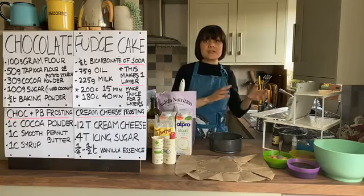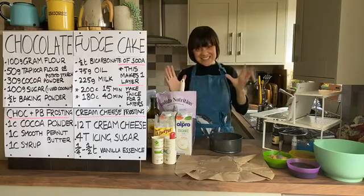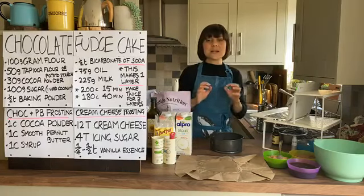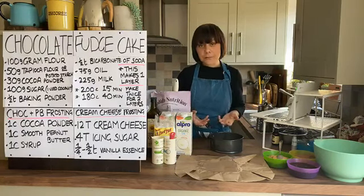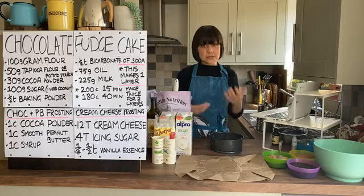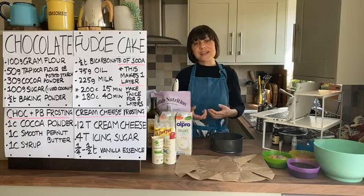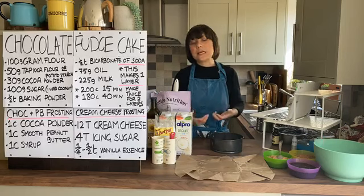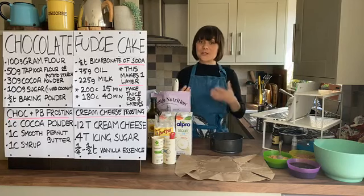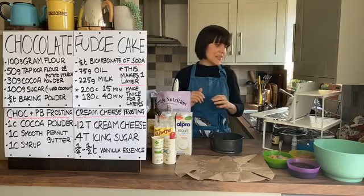Simone, there is a substitution for tapioca - you can use potato starch instead, which is in the ingredients list in the comments. So today's recipe is a moist chocolate fudge cake. It is gluten-free. Not all of you are gluten-free, but a lot of people now make gluten-free recipes even for themselves - they find it lighter, it doesn't sit so heavy. We'll give you the substitution for the regular gluten version as well.